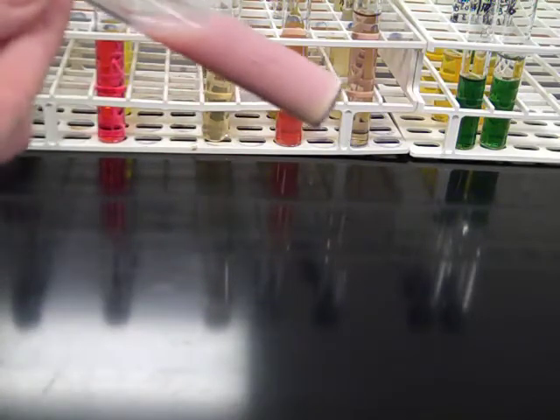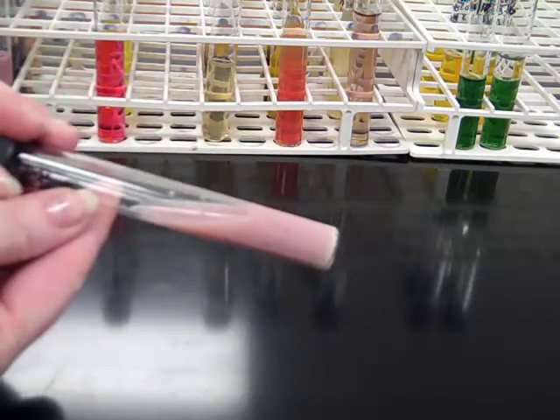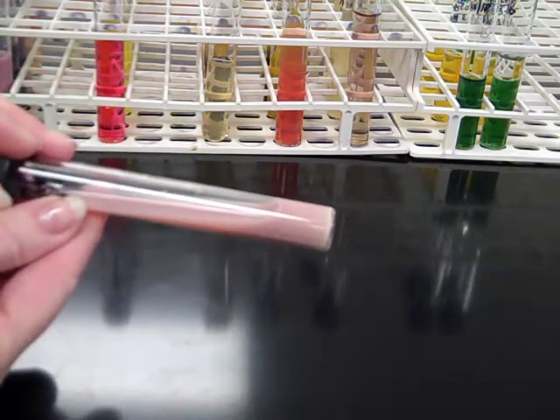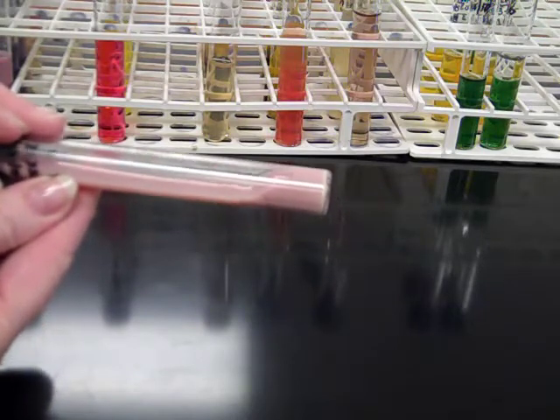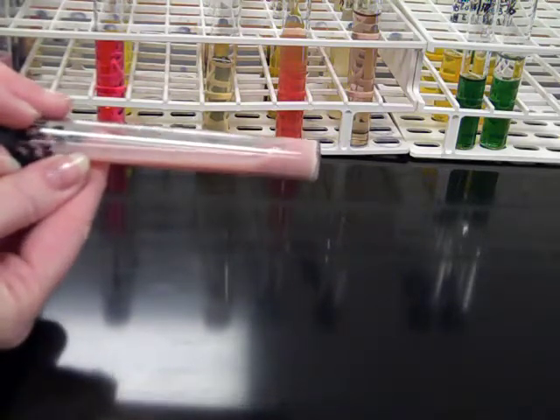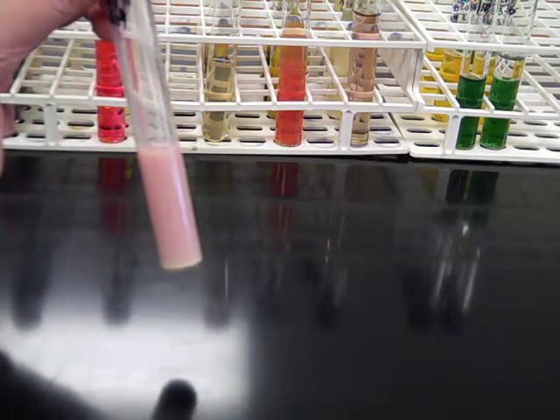However, when we tilt the tube, if we don't have a watery result, we look to see whether or not we have a curd — is the tube liquid or solid? In this case, we have a solid component, a soft curd in the bottom of the tube. A soft curd in the bottom of the tube is an indication that the organism was able to partially digest casein.